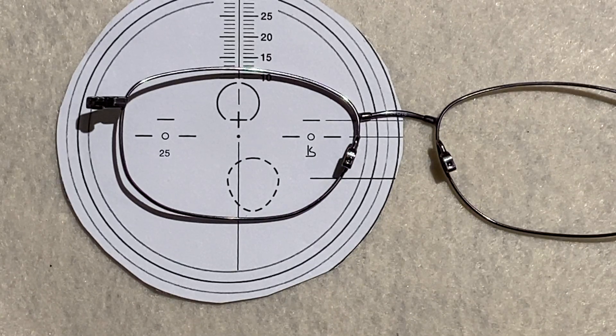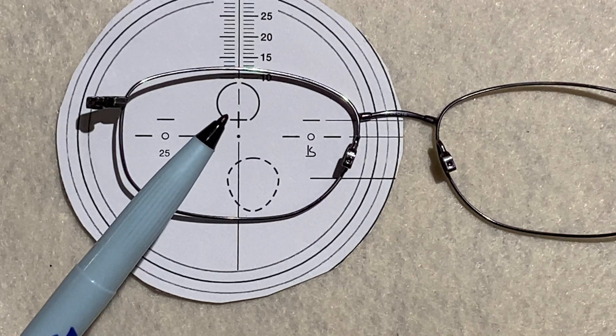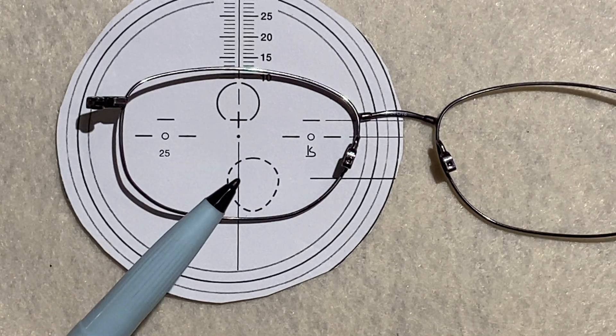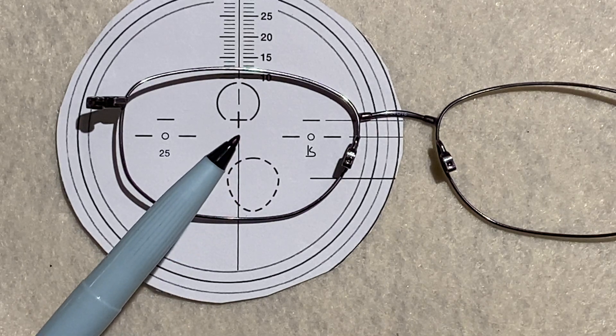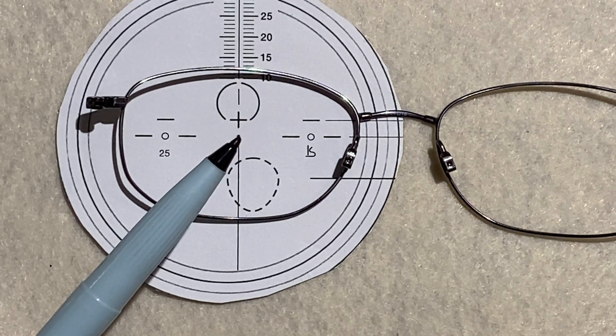Here's how a progressive lens works. You get your distance vision in this circle, and then it blends down to your reading vision which is in this circle. In the area in between, you get what's called your mid-range.